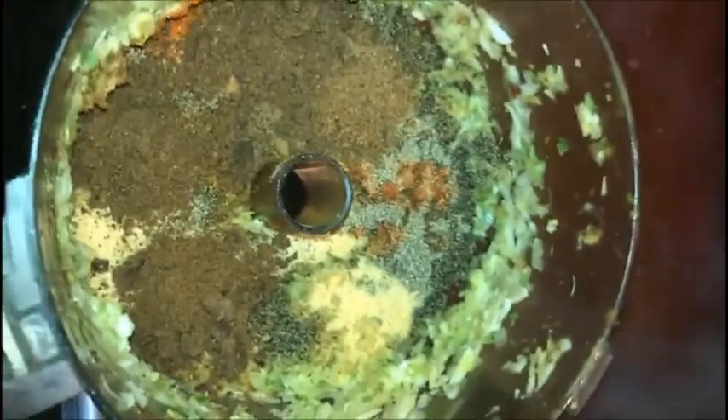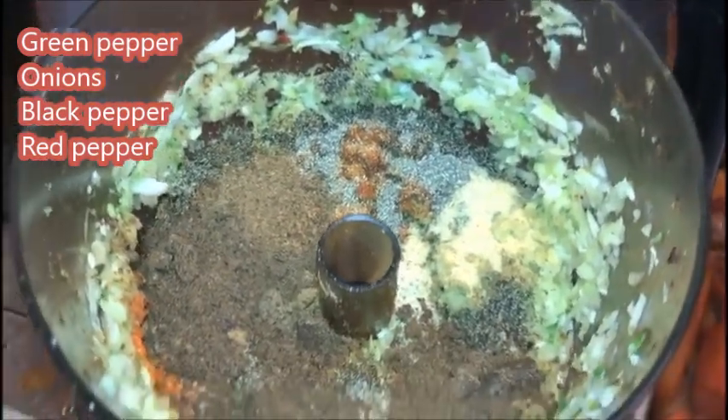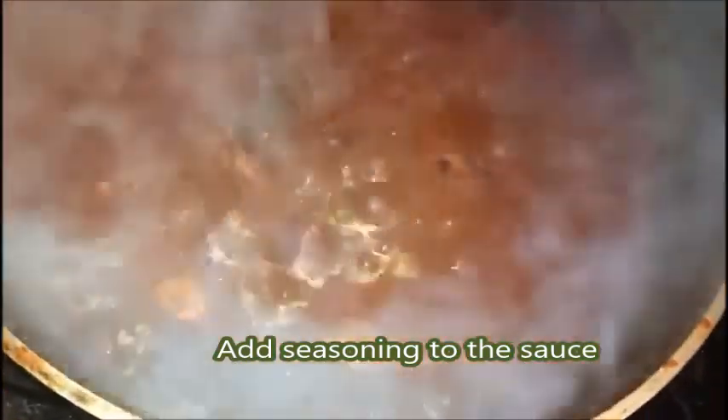I'm about to add my seasoning — spicy seasoning. I have ground green pepper, onions, and some black pepper, red pepper. So now I'm going to add it into the sauce. I'm going to add everything. We're going to leave it for like 3 to 5 minutes, then we'll add the rice.